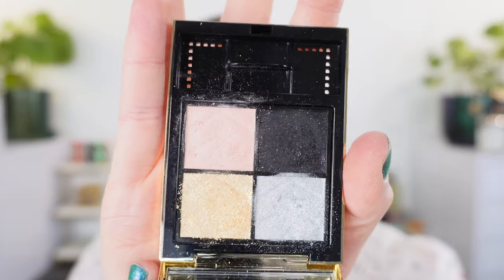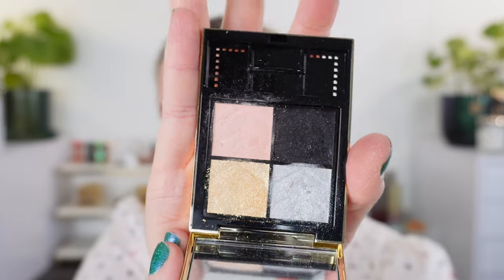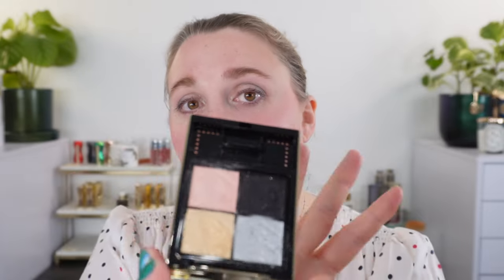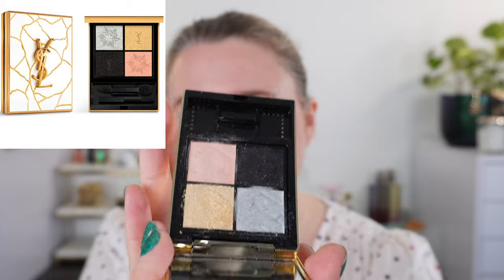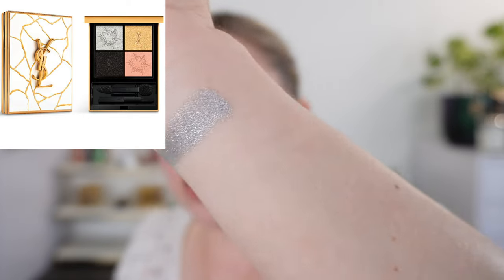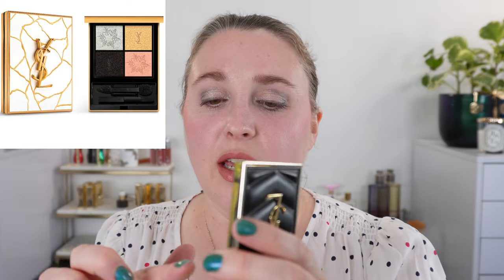I purchased the quad — this is number 910 — when it first launched in the U.S. So it does not have the holiday embossing or the special holiday packaging, but I'll put a picture of the holiday version up here so you can see what that looks like. They have not brought this quad back in the permanent line yet, so right now it's only available as a limited edition holiday palette.